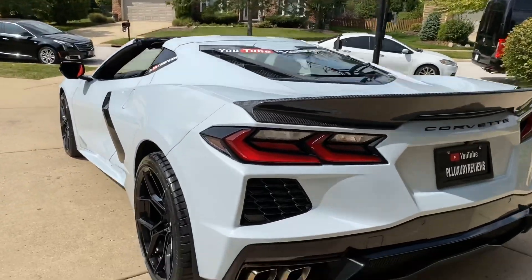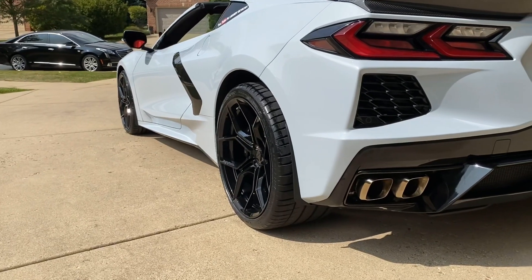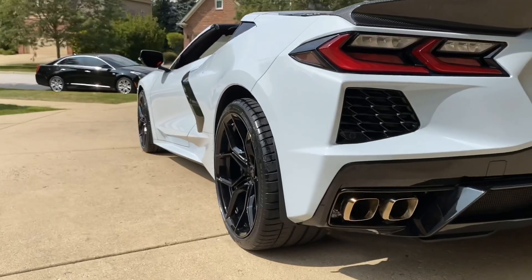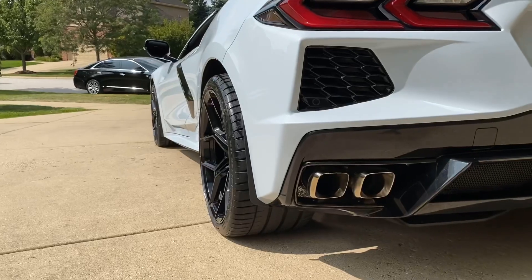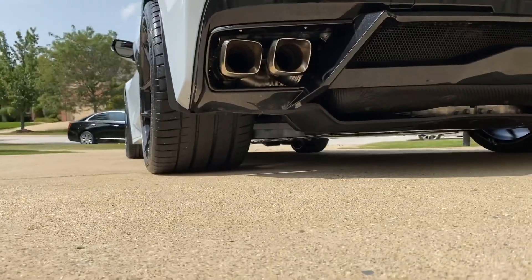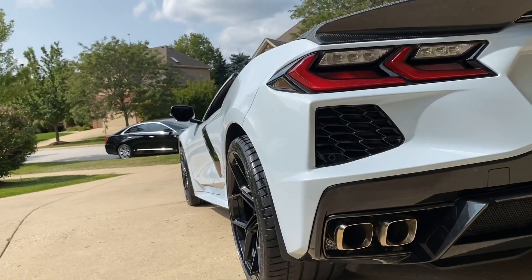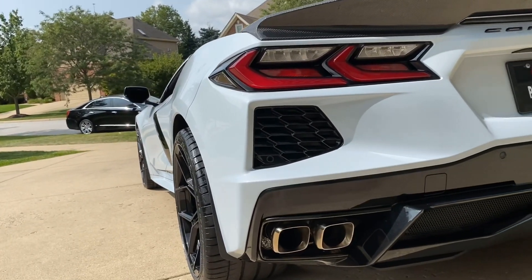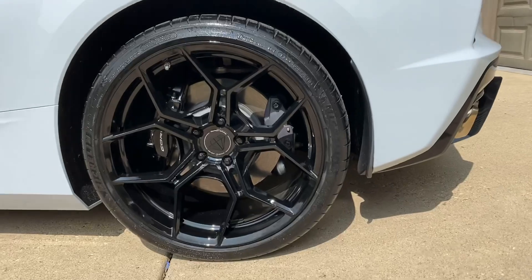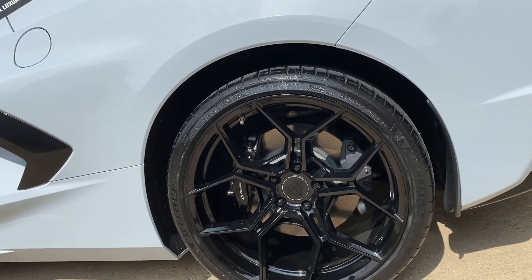The aftermarket wheels are from Black Diamond. They're 20-inch on the rear and 20-inch on the front, but the rear is a 20 by 12 — that's why you see it sticking out a little bit. I put a 325 tire on there, a 325/30/20 Michelin Sport. I also have the black brake calipers because this is a non-Z51 vehicle.